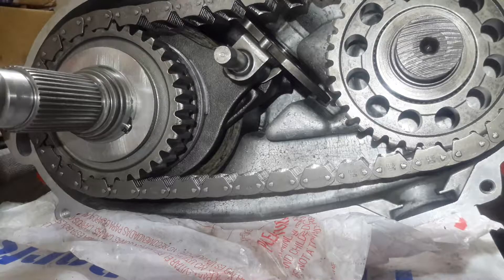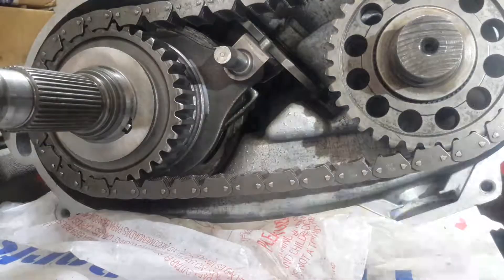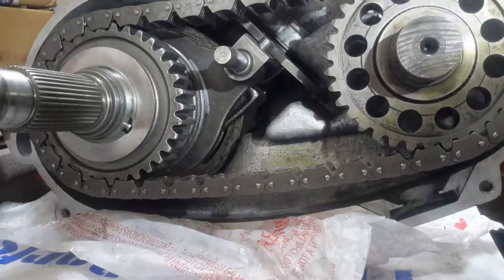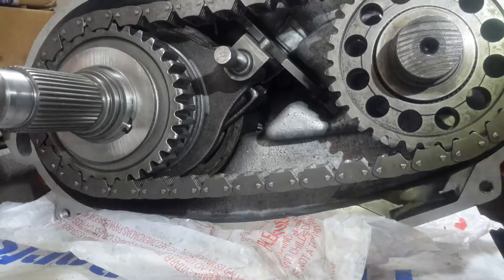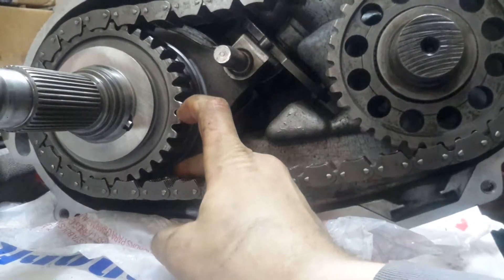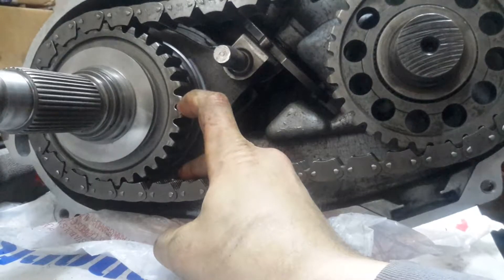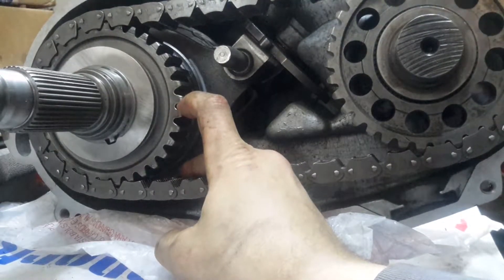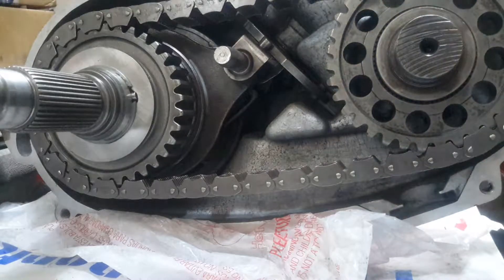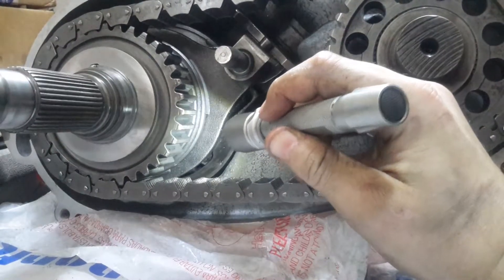The way this works is actually pretty simple. Right now it's in what they call 2-High. In 2-High, it's just transmitting power to the rear tires in a high gearing, so it's good for road use. You'll see this will be turning from the transmission and this gear here will be free-spinning as it's turning — so power is being transmitted to the rear tires only.